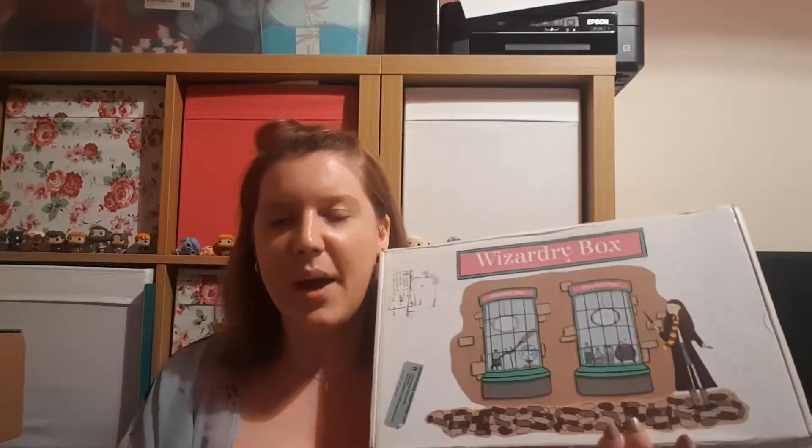Hello and welcome to Joe's Crafty Cauldron, my channel for crafting, collecting, and Harry Potter. Today's video is a brand new unboxing - this is the Wizardry Box, a South African based subscription box.